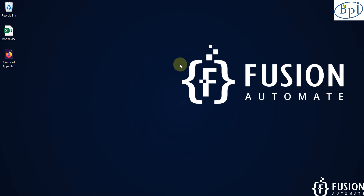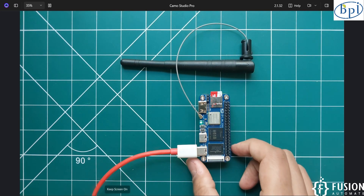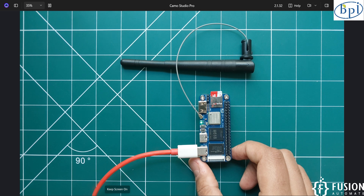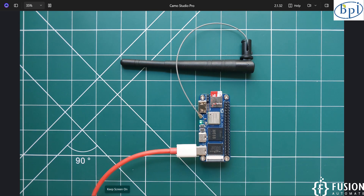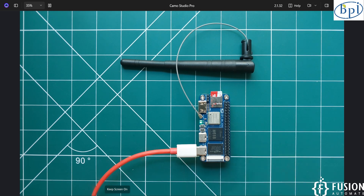Hi everyone, and welcome. In this video we will see how to make your own mini Network Attached Storage, or NAS, using Banana Pi M40. Here you can see I have Banana Pi M40 running the minimal Ubuntu operating system. I want to use this Banana Pi M40 as a NAS server — which software I have to install, and how I can access it after creating the NAS server.